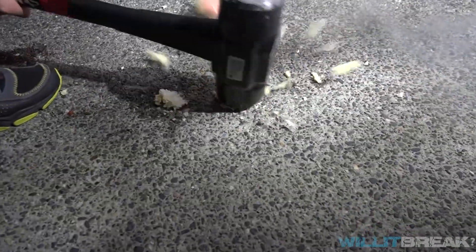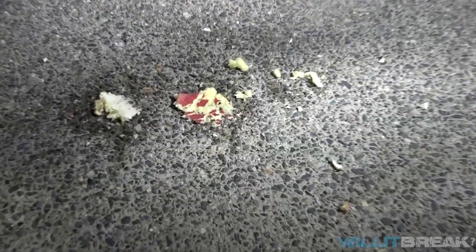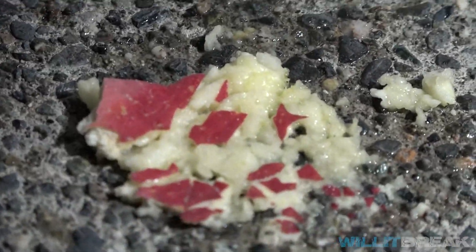I want to smash it again. Smash it again. Look at that — that's just the juices of the apple.